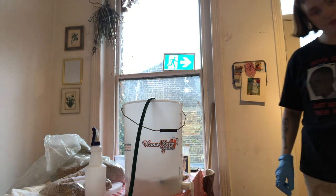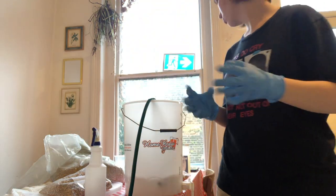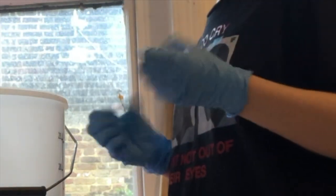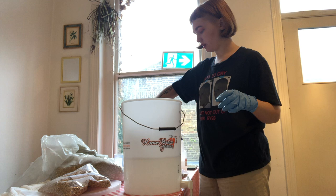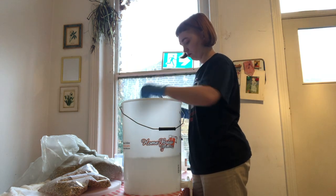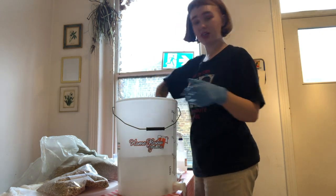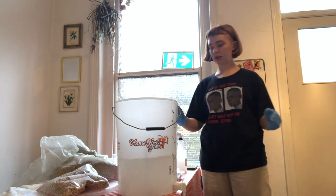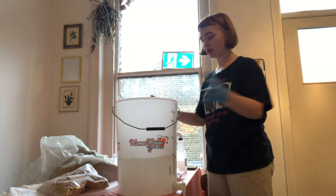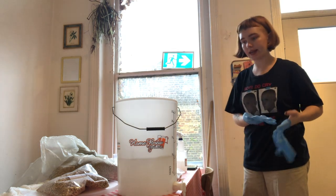We're at 52°C on the water temperature now. I'm just going to dump all my stuff in — the airlock and bits go in the sanitizer bucket. It kills two birds with one stone because I need to sanitize the fermentation vessel and you reuse the solution, so it's a bit more eco-friendly.